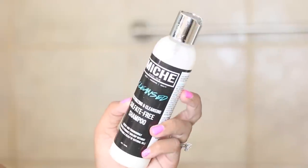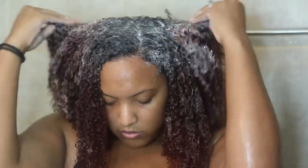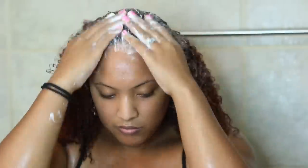For those of you who don't know, I do have my own hair product line called Miche Beauty, and we just came out with our sulfate-free shampoo — I'm going to be using that today. It's very creamy and it's going to cleanse your hair without stripping it, but your hair is going to be clean. I'm going to start off by putting it on my scalp, really massaging every area with the balls of my fingers.